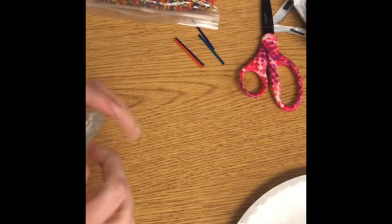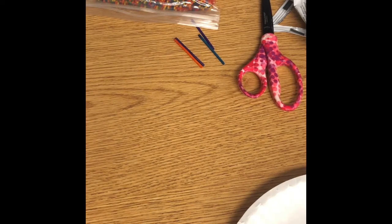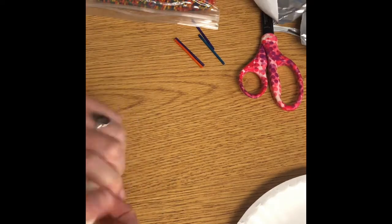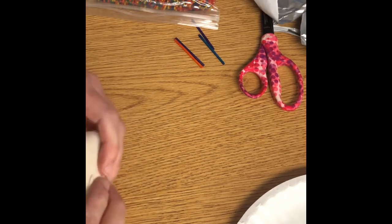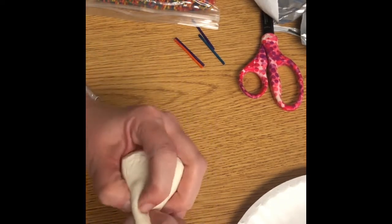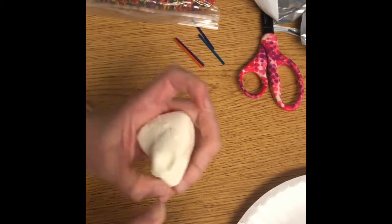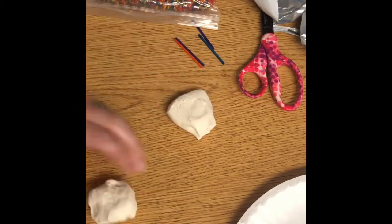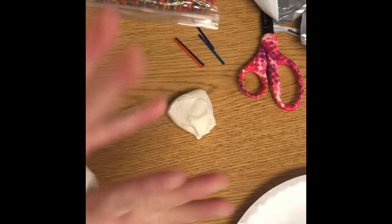Get your other Model Magic out. We're going to use what's left over and divide it in half. It doesn't have to be an exact measurement, but we need to make a base.